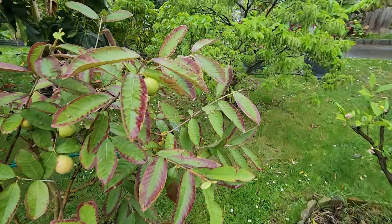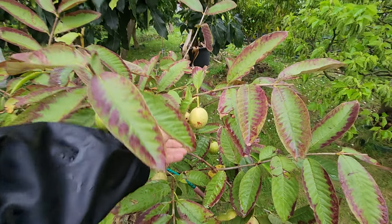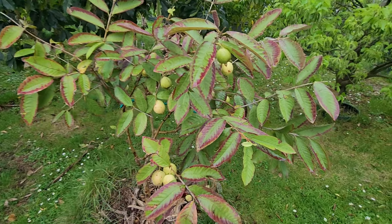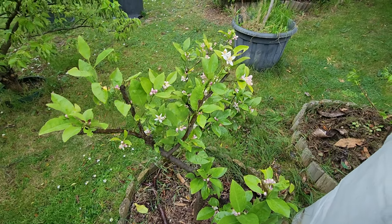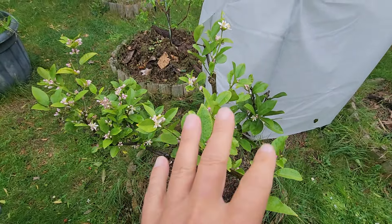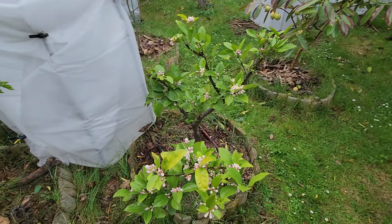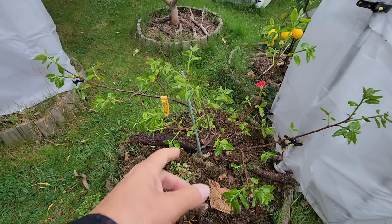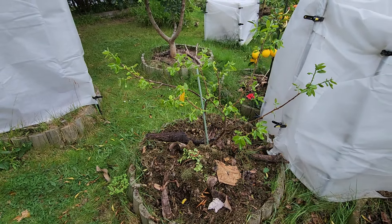We still have Mexican cream guavas — they weren't very tasty, very average. It looks like it needs a few more years to get tasty, but it's shooting out new growth for the new season. My lemonade tree is loaded with flowers — nice to see. I've had major problems with this lemonade — I've had it for almost 11 years and 10 million problems. The persimmon is also waking up — this is the Hachiya, my favorite persimmon.